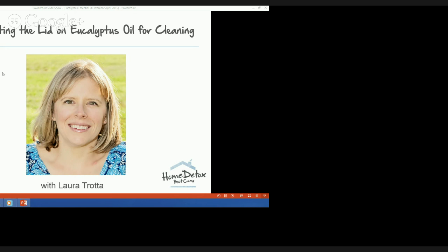Hello everybody, Laura Trotty here. Thank you so much for joining me on this webinar tonight where I'll lift the lid on eucalyptus oil and show you how you can get the very best from this natural product when cleaning your home.